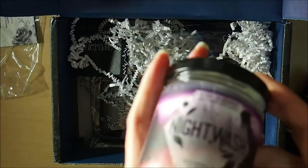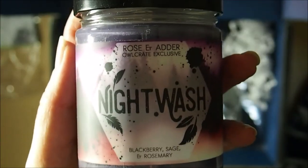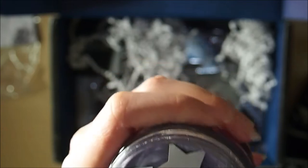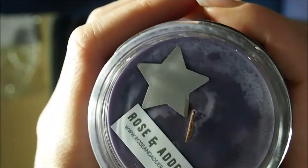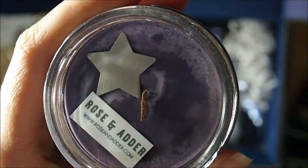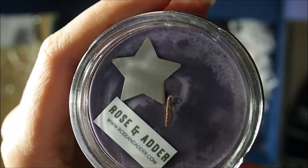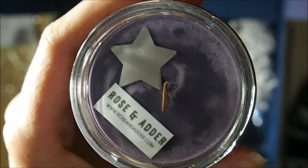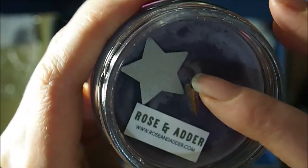Next we have a large candle called 'Night Wash' — it's a Rose and Adder OwlCrate exclusive, blackberry, sage and rosemary scent. I tend to use candles, but I've found that with regular wax candles with a string wick, I actually have more issues when I trim them — they end up too short and seem to smoke more. The longer ones can have issues too. I think for woodwick candles you're definitely supposed to trim them though.